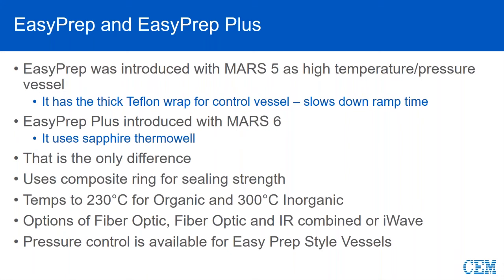With EasyPrep and EasyPrep Plus, we have the full array of control options available. You can use fiber optic alone, or a combination called fiber optic and IR — sometimes termed duo temp or all-vessel temperature control. That means you have a single control vessel with a fiber optic, but simultaneously the vessels are being viewed by the IR, and there's a dynamic control mechanism that will allow any one of those vessels to become the control vessel. Our last option is I-Wave, which gives you no fiber optic probe, no pressure line, 12 standard vessels, and no connections.